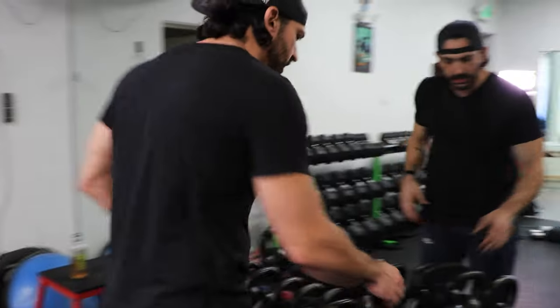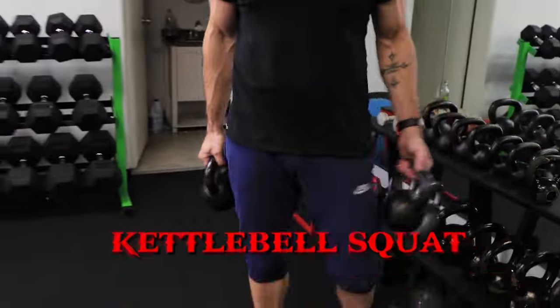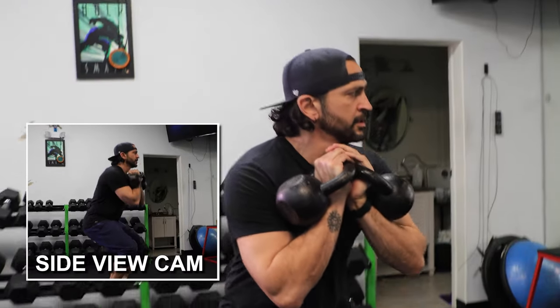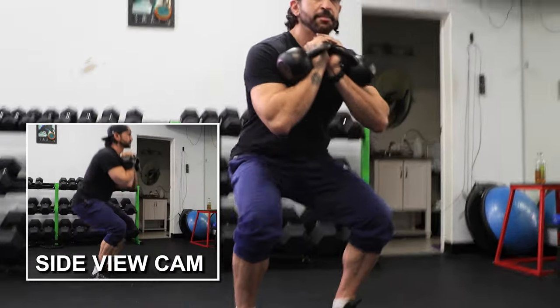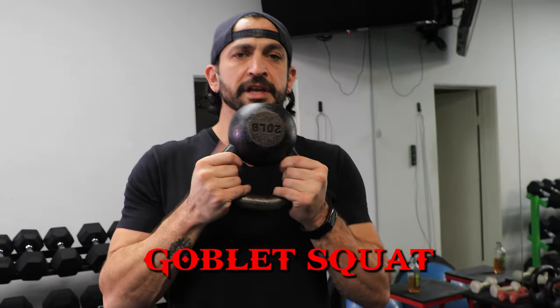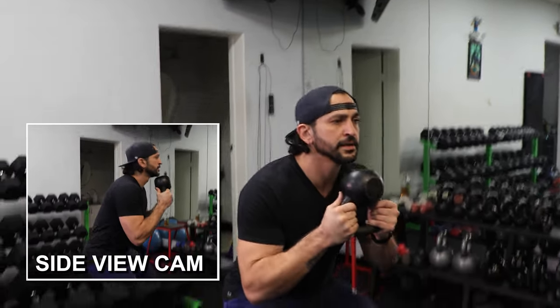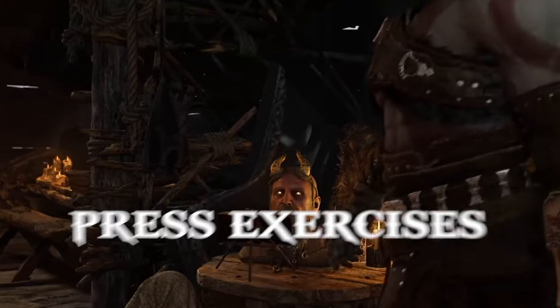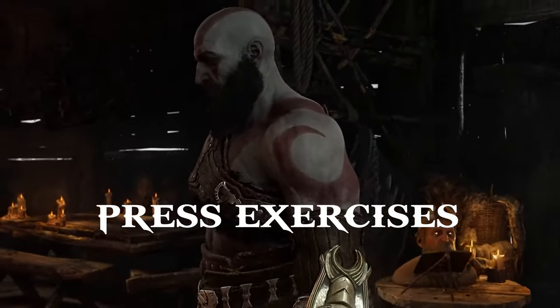The first kettlebell exercise is a double kettlebell squat — elbows tight, drop in, and right back up. Moving right along, the second exercise is a goblet squat. This has more stability and engages your core. Concept's the same — single kettlebell, drop in, come right back up.